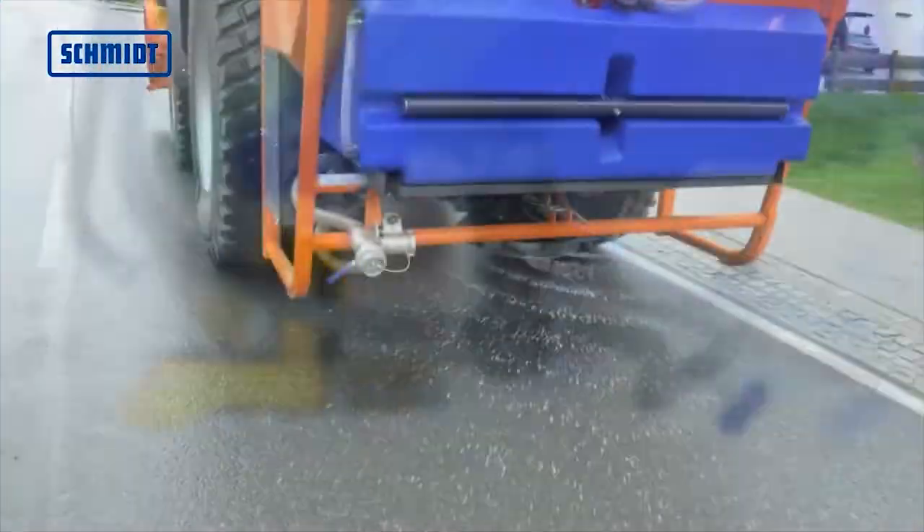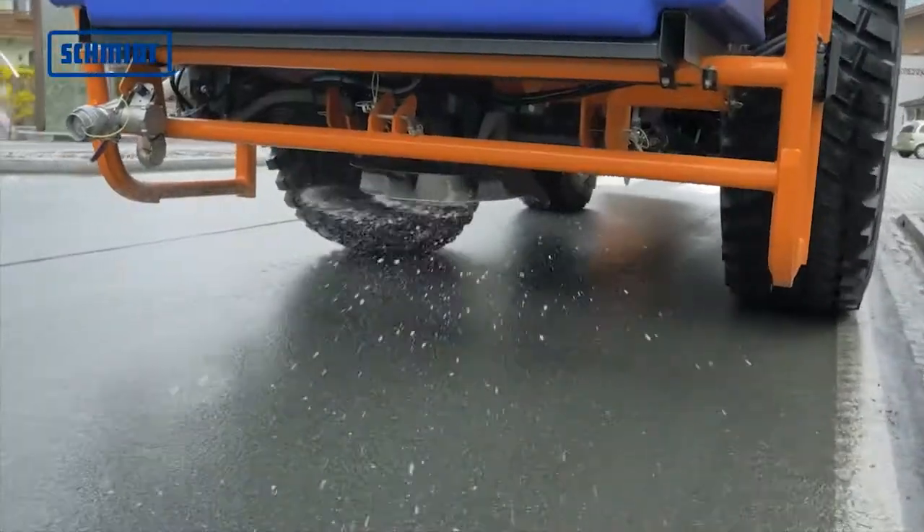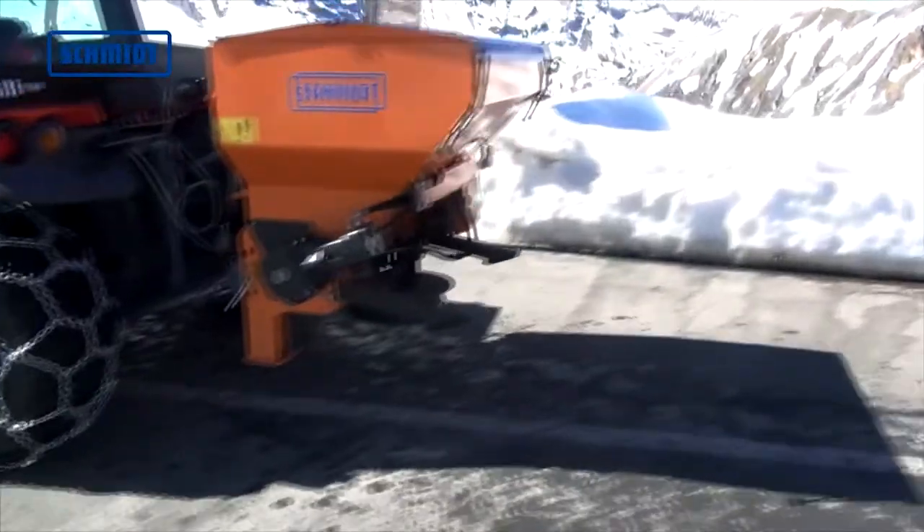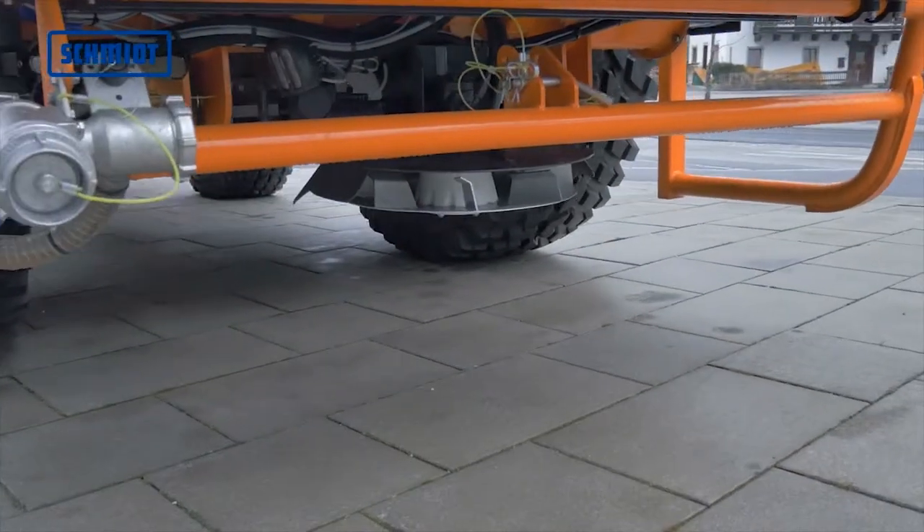With automatic speed reduction of the auger, this ensures that when switching to wet salt, the performance of the spreader is not hindered. The Traxos is driven via the tractor hydraulics.